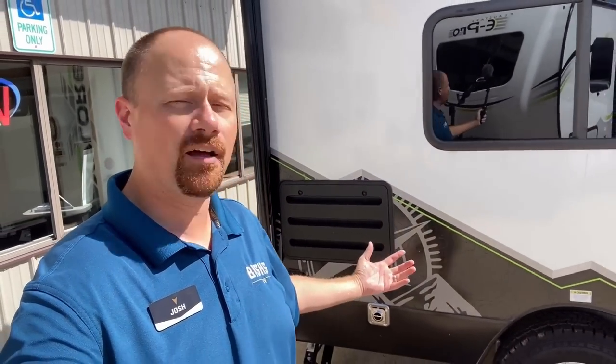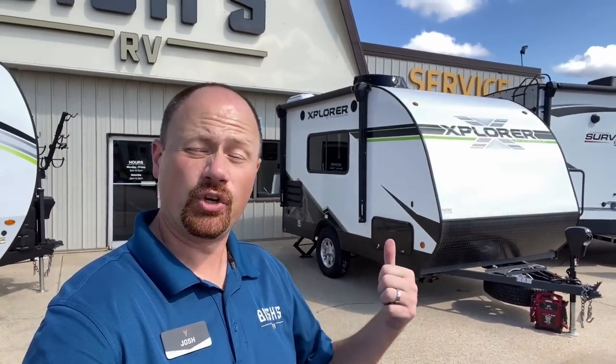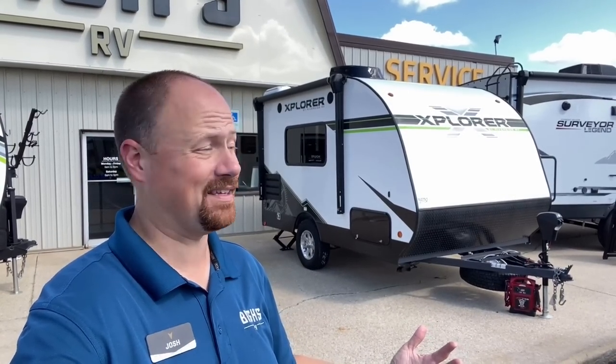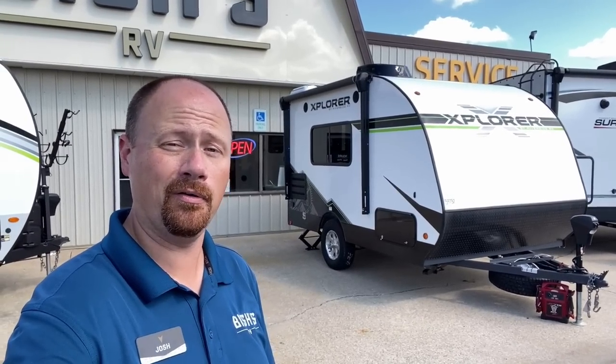I would normally like to show you these RVs in road mode with the slides all closed up, but as you can obviously discern, we don't need to do that here. One of the thoughts I had with this — having that rear entry door — is if you pull into a rest stop or a parking spot, and you don't have room to open stuff beside you, since the door comes off the backside of this one, there's nothing I can imagine blocking you from getting in and out. This is totally turtle-friendly and Cracker Barrel approved, dude.